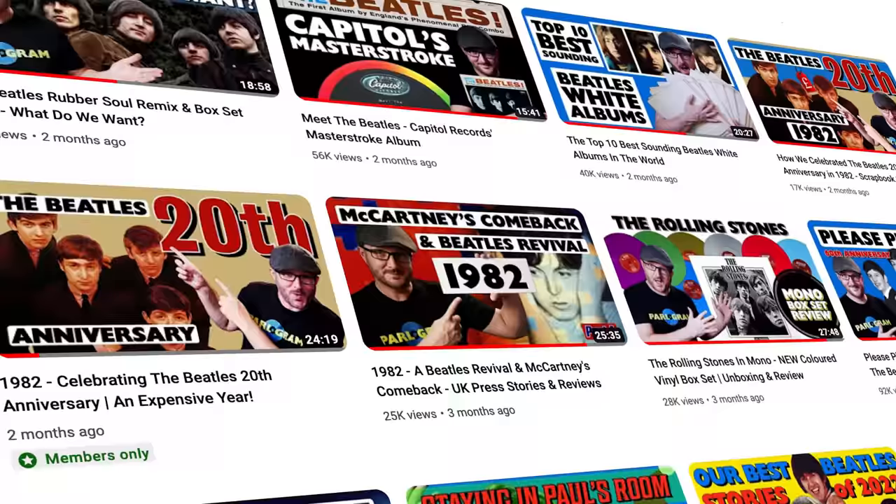If you have any rare vinyl or collectibles you'd like to sell on the site — seen by all the top Beatles collectors worldwide — do get in touch about opening a seller's account so you can list them yourself, just like on eBay. Also let us know what your favorite pressing of a Beatles album is, and whether you prefer mono or stereo. I'll be back next week with something completely different — bye for now and thanks for watching.